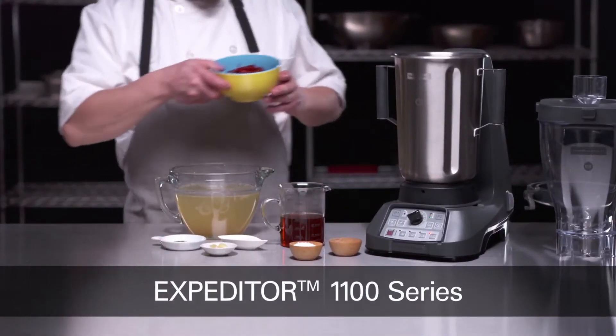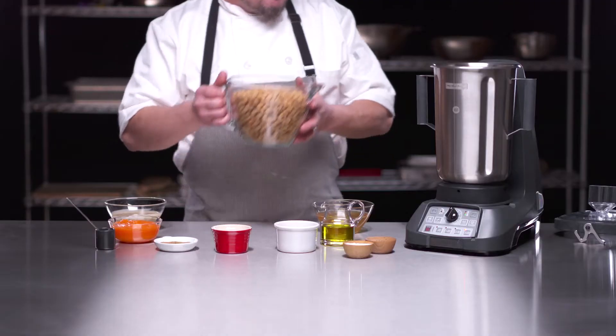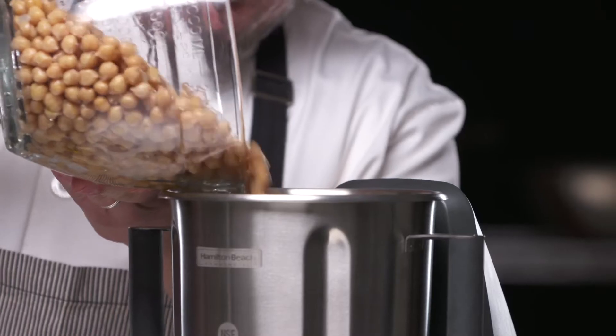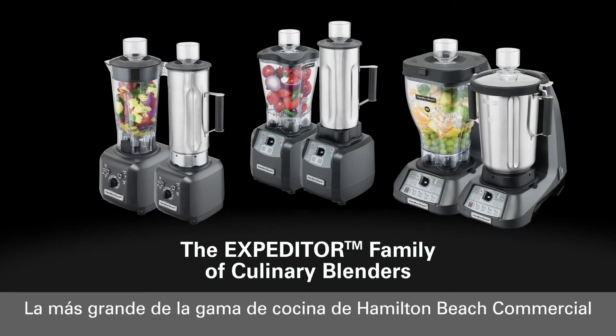Introducing the 4-liter, 1-gallon Expediter 1100 series, the largest capacity and most powerful Expediter culinary blender. More versatile than the average food blender, the Expediter family of culinary blenders is specifically designed to serve artisans of flavor.